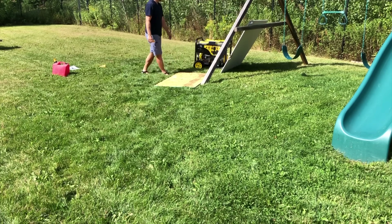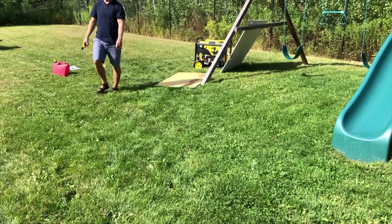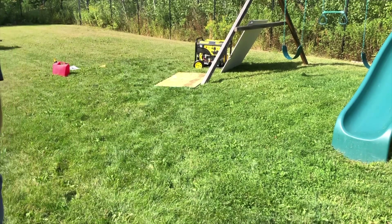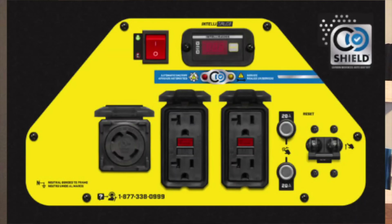This generator just shut off by itself. This is actually a great thing because a lot of the newer generators on the market right now have an automatic shutoff if there is a buildup of CO2 gas.